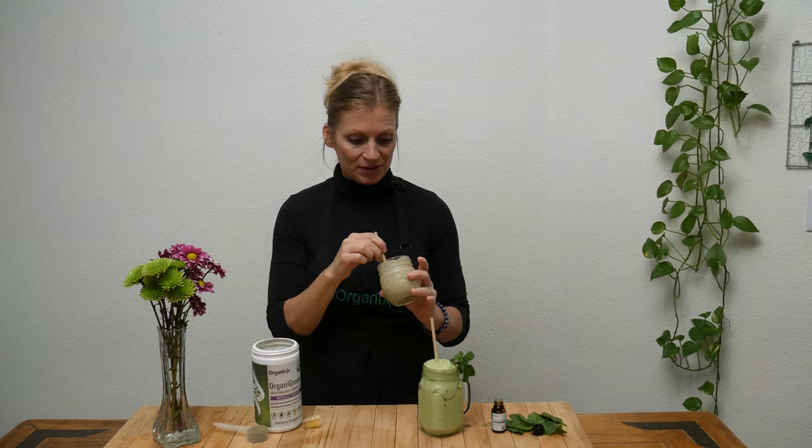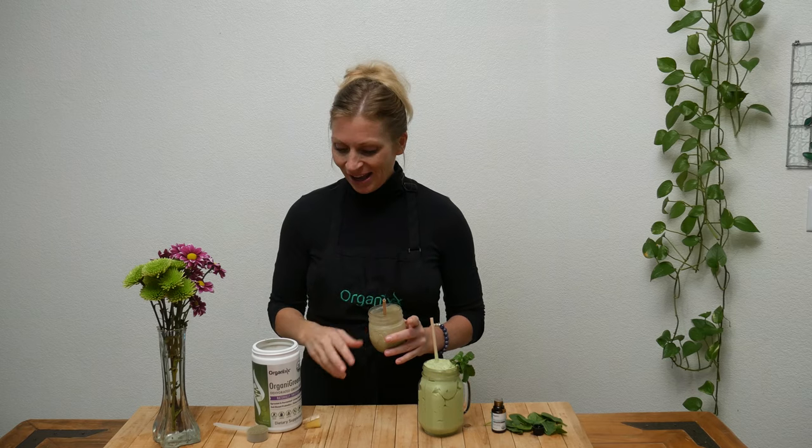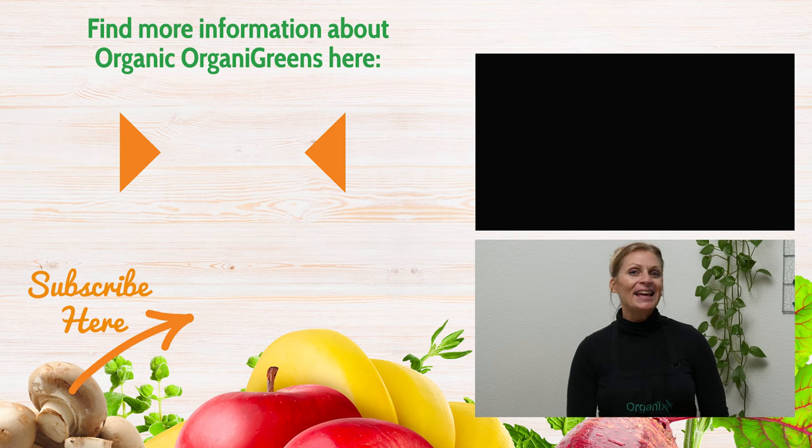These are really fun. Happy St. Patrick's Day — have fun! I have to add one more thing: I said you couldn't taste the banana, but the more I drink it I can taste the banana, so that was untrue. You can still taste the banana but it's not a really strong flavor against the lovely ginger and our OrganiGreens. Give these shakes a try and then let us know what you think in the comment section below. Join me each week in the kitchen for a new fun and healthy recipe by subscribing to our channel. I will see you in a week.